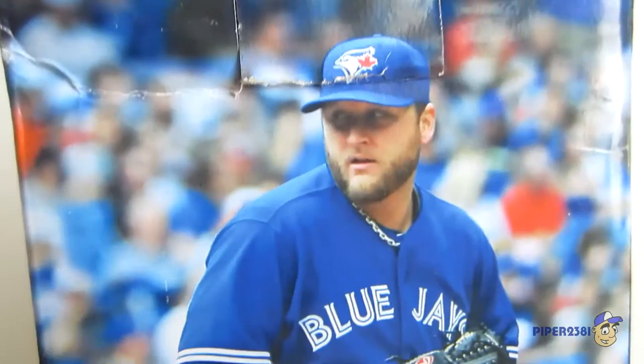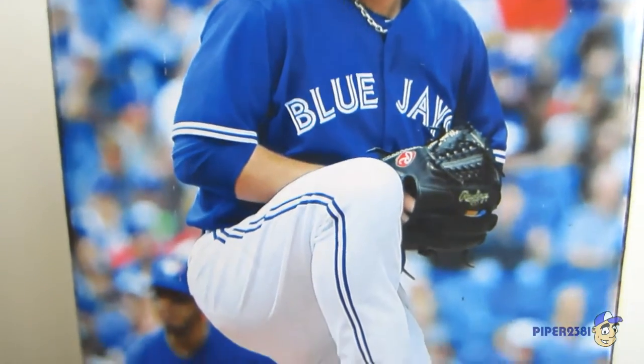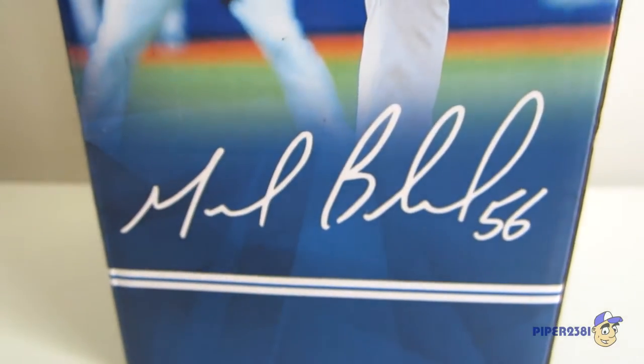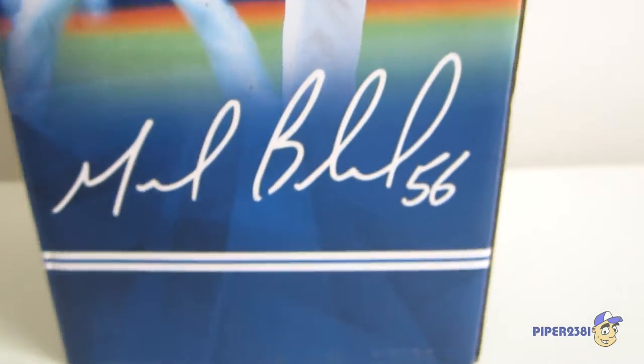Then on the back you have Burley right there and he's winding up for a great pitch. Then his autograph right there. He's number 56, and as you can see at the very top it says number 56.